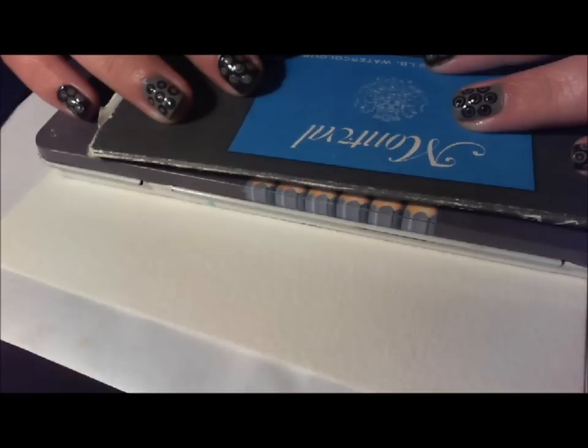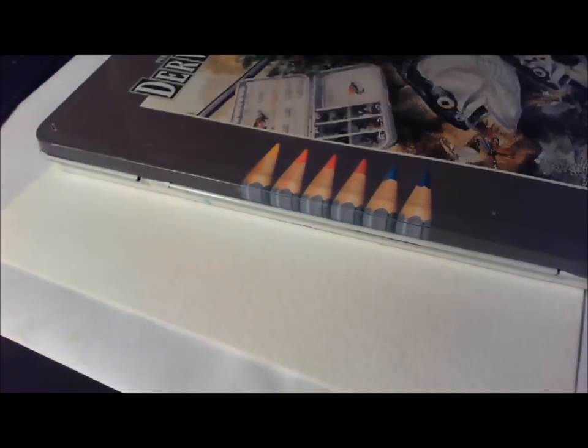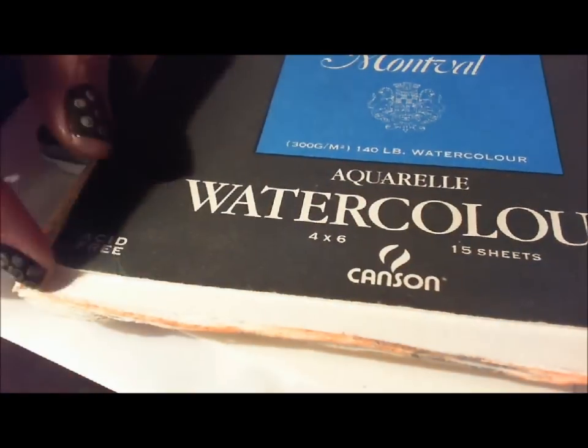Hey guys, today I'm doing a video that's a little different than the videos I've done in the past. It was requested by my good friend Chris that I do a whispering video. So, while you watch me paint, I'm going to chit chat with you.